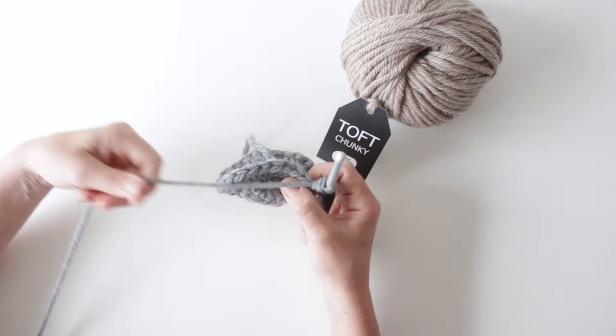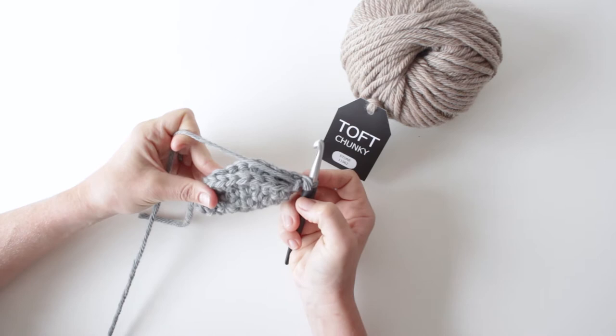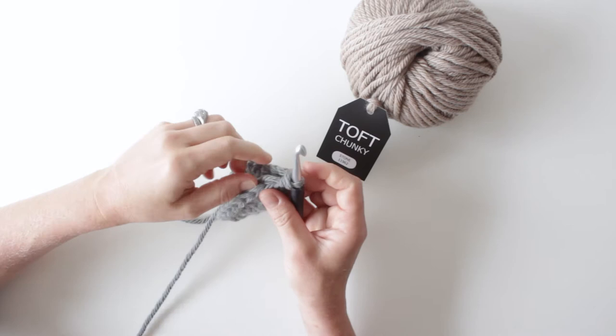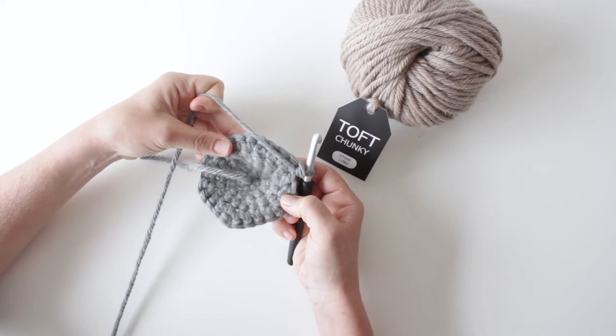In this video I'm going to show you how to double crochet two pieces of fabric together. This technique is used most commonly for the elephant's ears, where you make a large circle, fold it in half, and double crochet through both sides to finish it off. It's also used in quite a few different patterns in exactly the same way, whether you're double crocheting two separate pieces together or folding one piece in half.